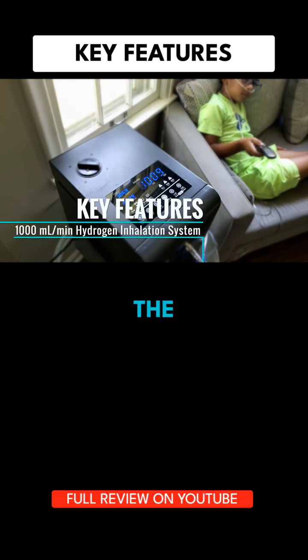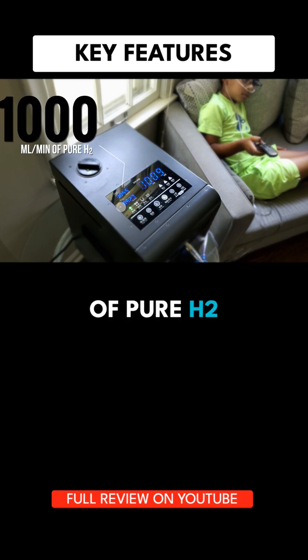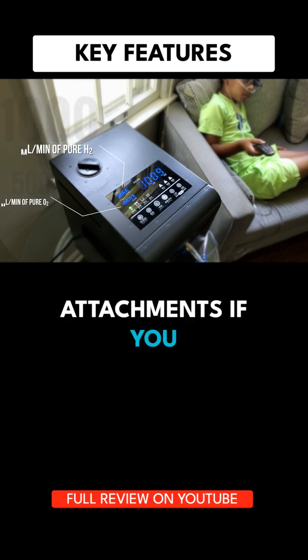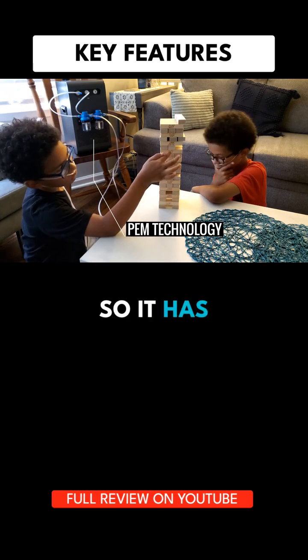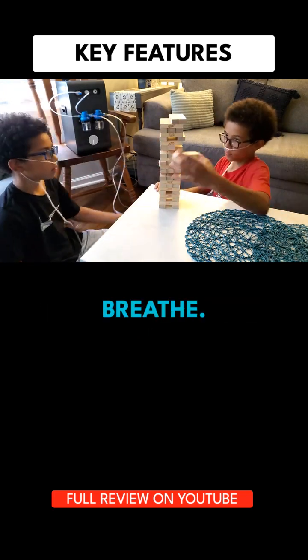Check out some of its key features. The device provides 1,000 mAh of pure H2 and 500 mAh of O2, with attachments if you want to breathe both. It comes with the latest iteration of PEM technology, so it has high gas purity and no concerns about whether the gas is safe to breathe.